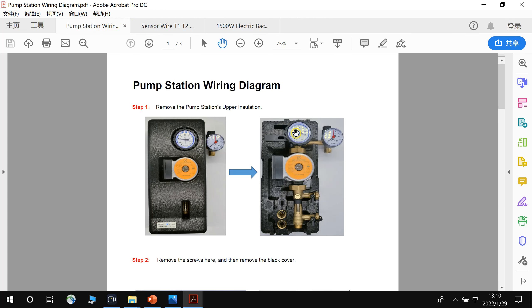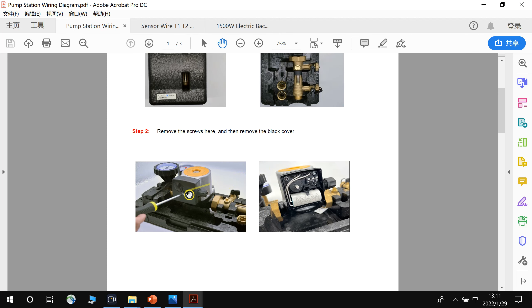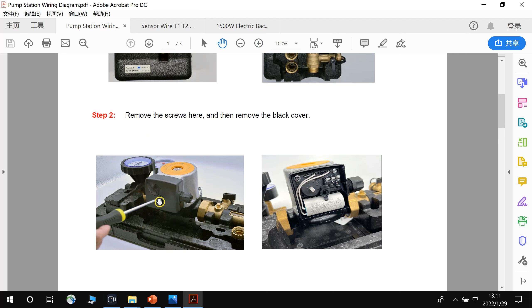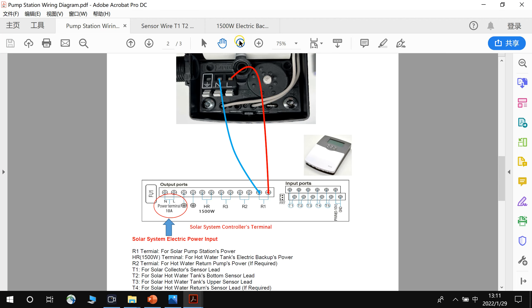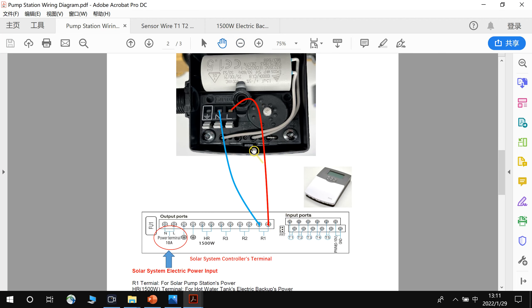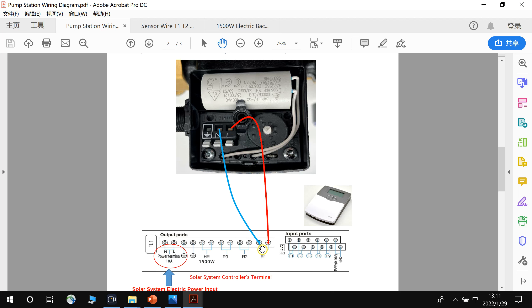Now we study the pump station wiring. This is the pump station. First, remove the insulation cover, and you will see a plastic cover with a bolt. Remove the screw and the black cover to see the terminals inside. Connect L-in to the R1 terminal on the controller. The pump station has L and N terminals — detect which wire is L and which is N, then connect L to the L terminal and N to the N terminal.